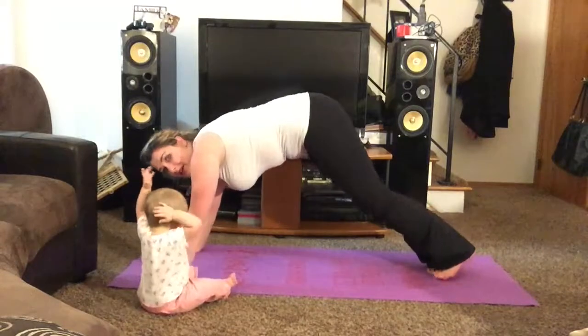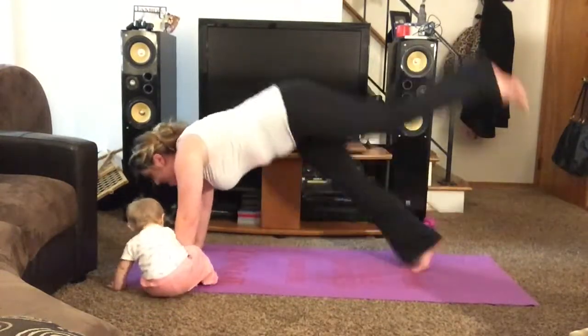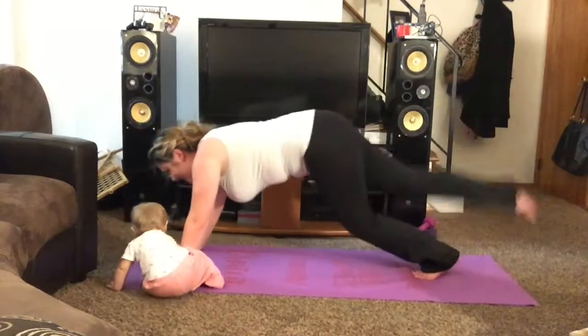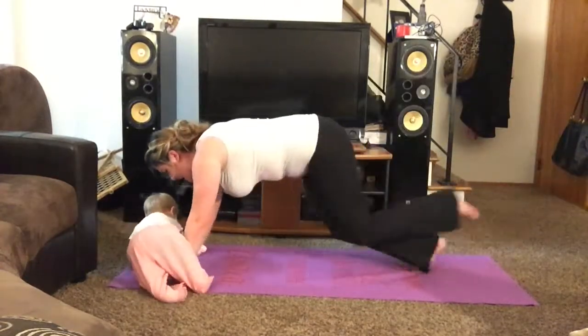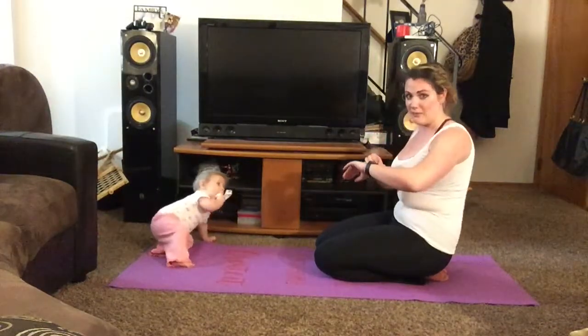Alright guys, we have a few more seconds. That's 30. Good job.